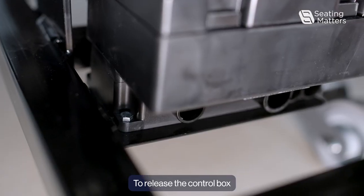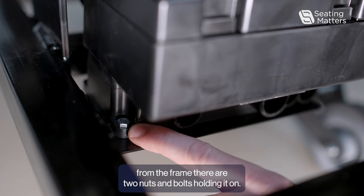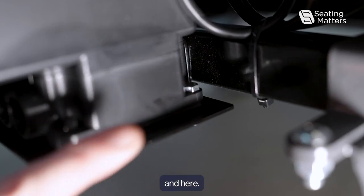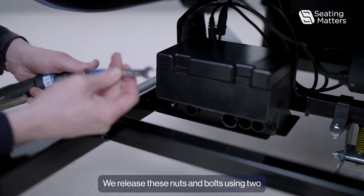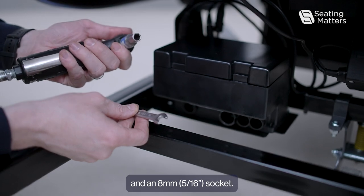To release the control box from the frame, there are two nut and bolts holding it on — one located here, and here. We release these nut and bolts using two 8mm spanners, or an 8mm spanner and an 8mm socket.